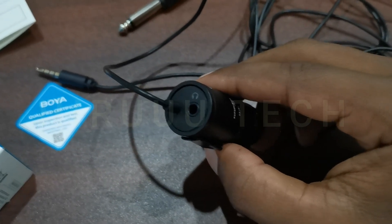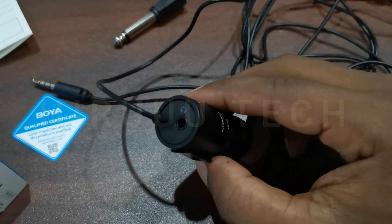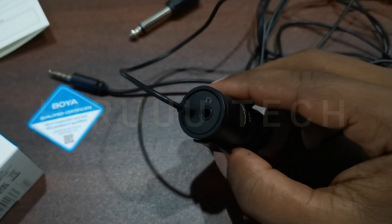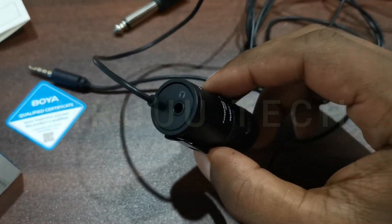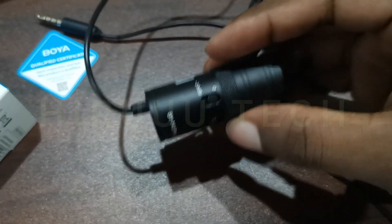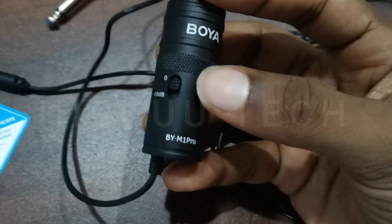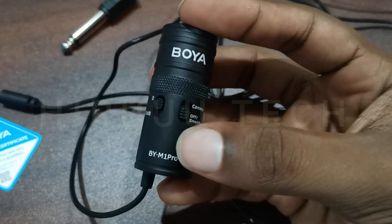This is the other jack. This is the sound playback. We can use the microphone as well. We can use headphones, laptops, phones, and smartphones. Now we can use the 0dB and minus 10dB settings. The minus 10dB setting is for environments with a lot of sound. This filter will be added via the A-switch.